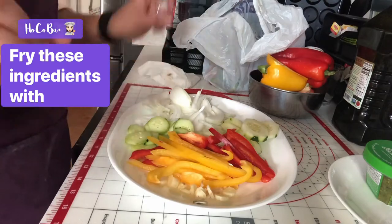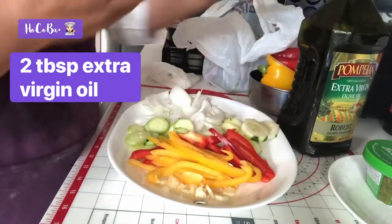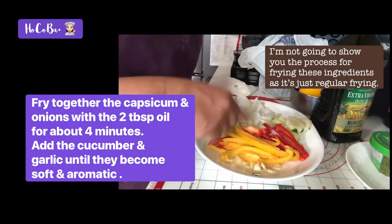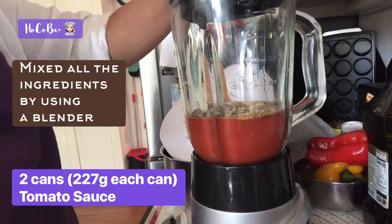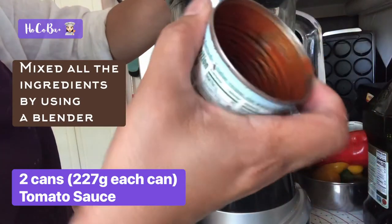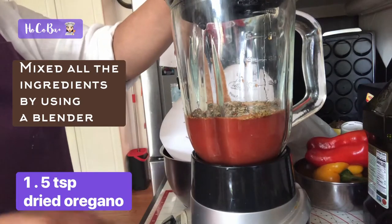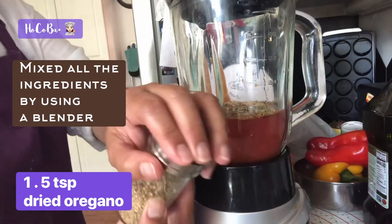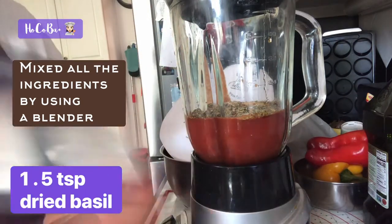I'm going to fry these, and I'm gonna use extra virgin oil — about two tablespoons at least. The tomato sauce is 270 grams. I have one and a half teaspoons of dry oregano, and dried basil.